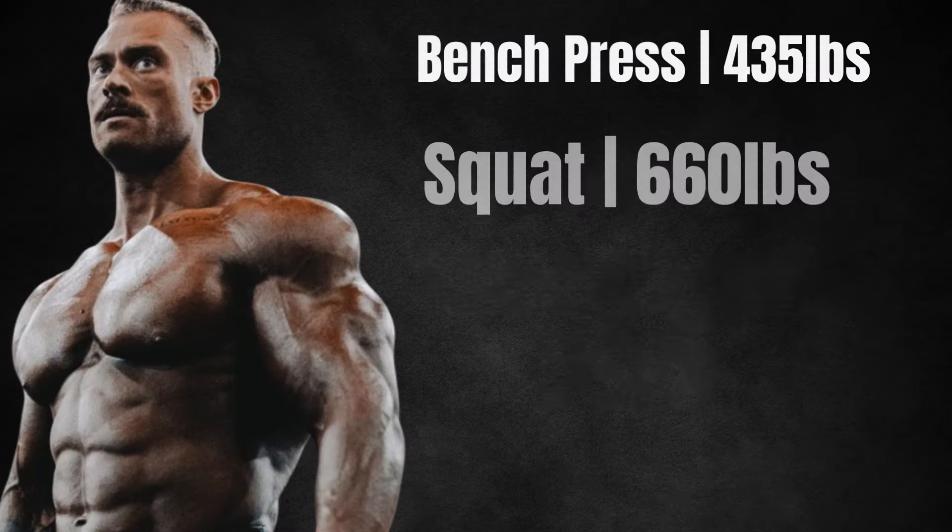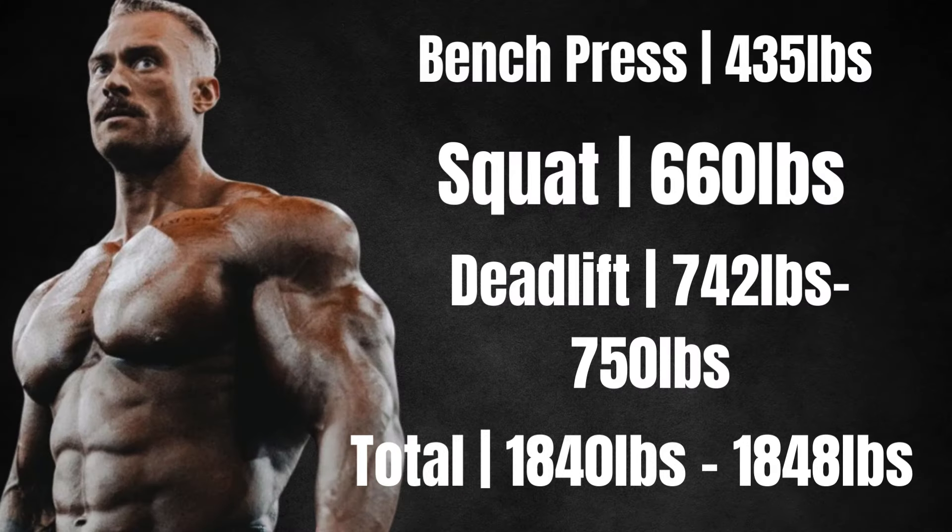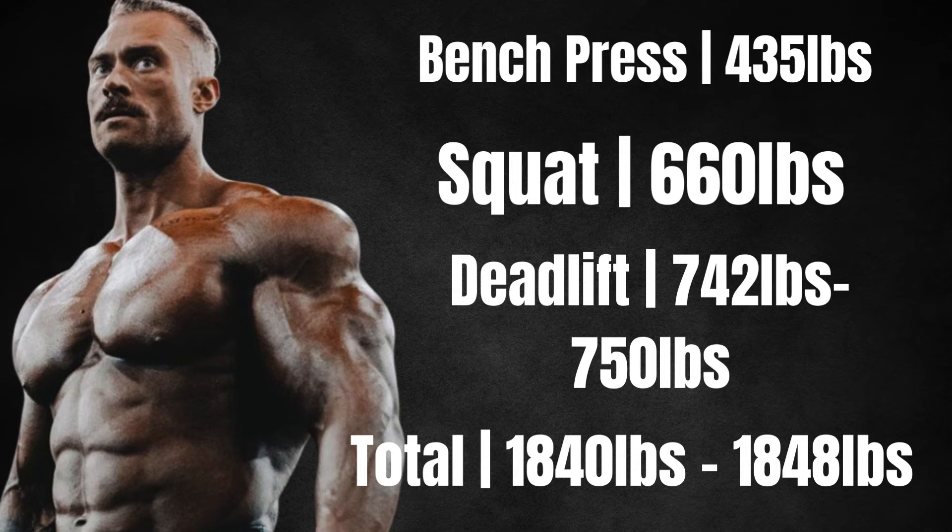Chris Bumstead's potential total could be anywhere from 1,840 pounds to 1,848 pounds. Obviously, this is me just having fun with it, and this is my estimation based off of the information that I do have. So if any of you guys disagree with the outcome, or if there's any information I'm missing or anything I did not put in this video, definitely leave it in the comment section and let me know what you think.